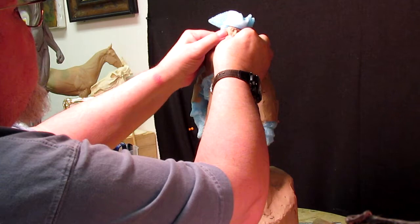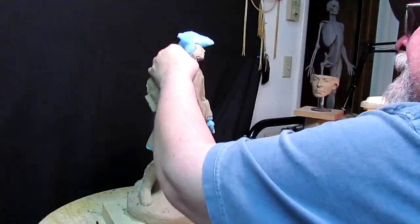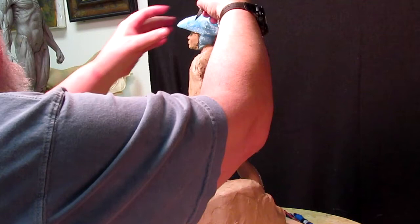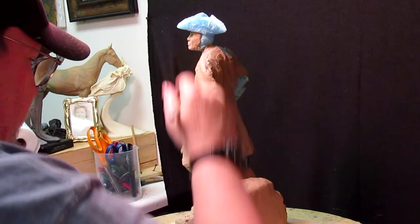I've got a fella coming in from California who's a friend of mine on Facebook and wants to visit for a while, so it's gonna be a short day today. I've been waiting for the wax to come from the 3D place for this piece — the 36-inch wax — and I'm still waiting for that, so I'm gonna have to put something down in that neck to hold it in place.